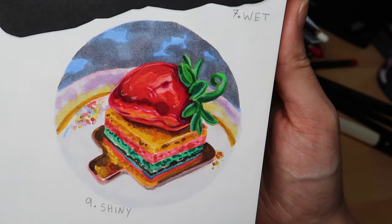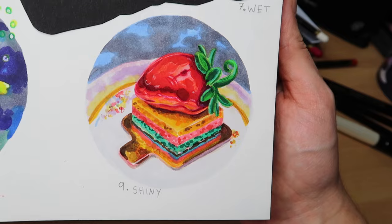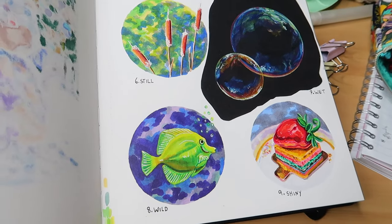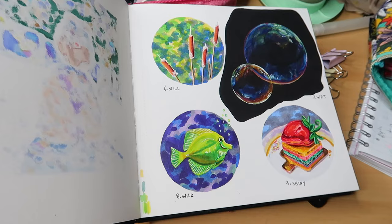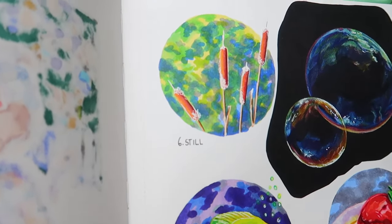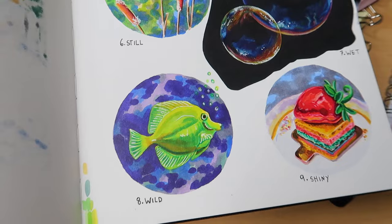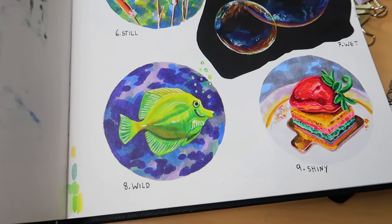That also finishes up this whole sketchbook spread — a whole page full of random prompts and colourful art. I really hope you have enjoyed this little series of three videos. I'll link the first two videos in the description box if you want to see those. In the next video, which will be next week, I have got another drawing on black paper and it's going to be a little tutorial, so I'm excited to share that with you. Don't forget to like and subscribe and I will see you in the next one — bye bye!